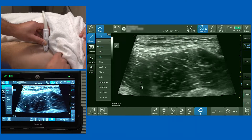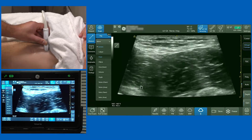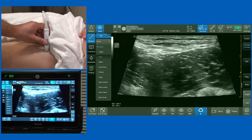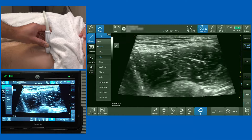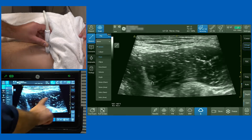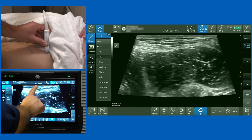I'm using a high-frequency linear probe. To orientate yourself, this is the anterior superior iliac spine. I'm placing the probe directly just above the inguinal crease. As I slide laterally, you'll see a large bulk of muscle — this bulk of muscle on the screen is the iliopsoas muscle.